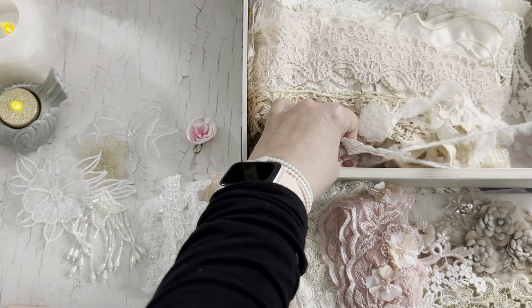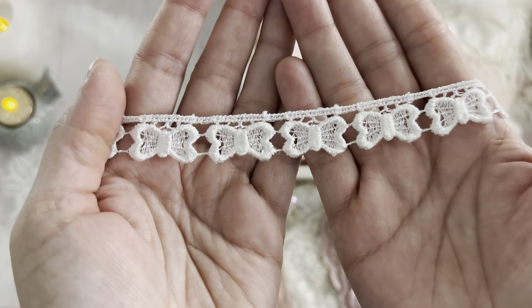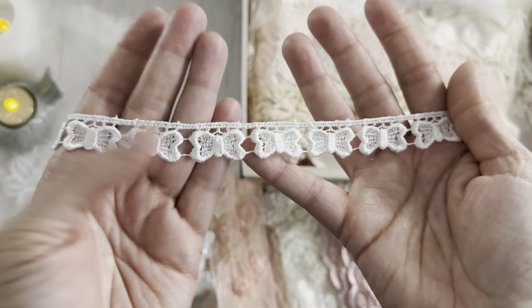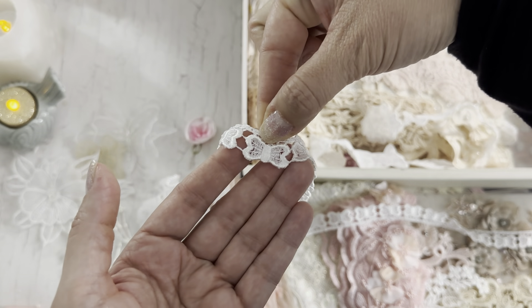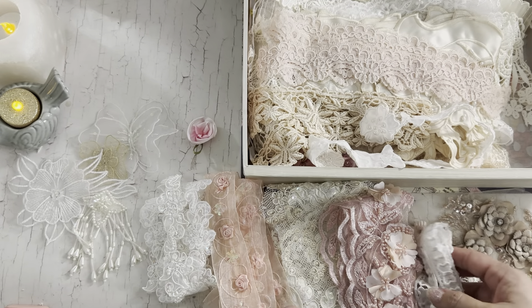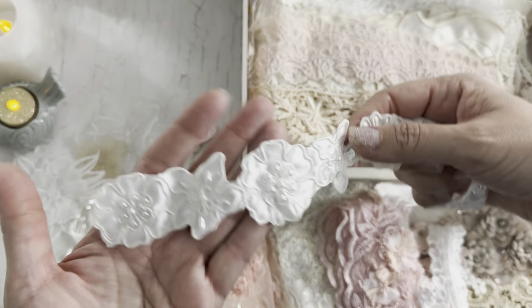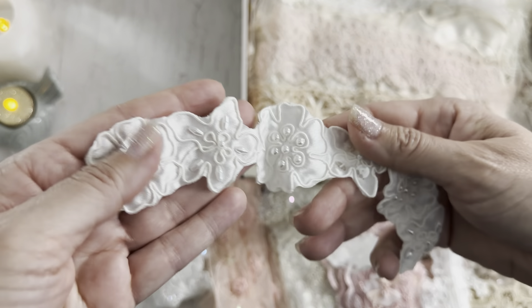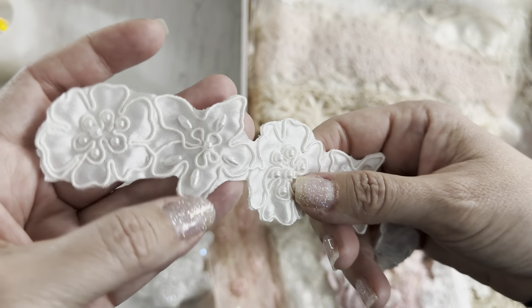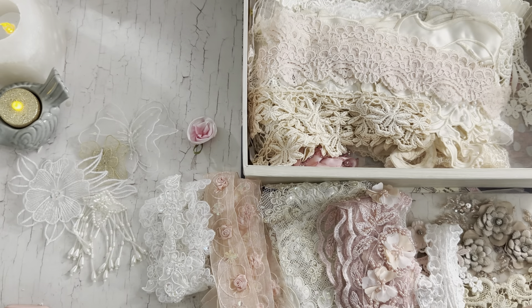I've seen this one and haven't gotten it yet, so I'm glad I got it — little bows or butterflies, either way they're really cute. Cut that top part off and then you've got a little tiny guy that's cute. This pretty applique is gorgeous — look at that cording on there and the beads, they're so pretty.